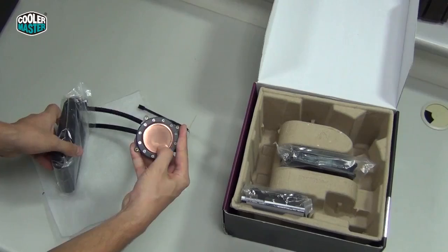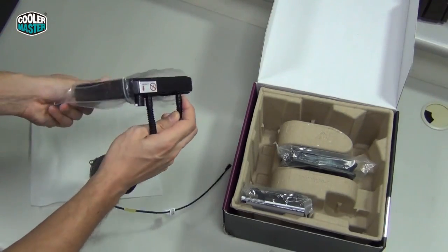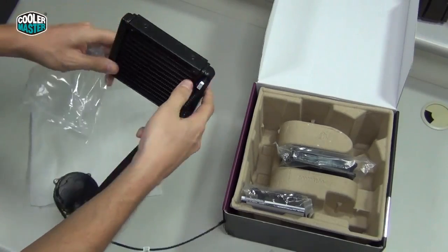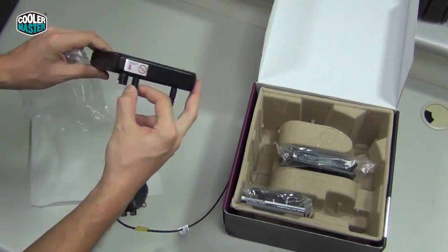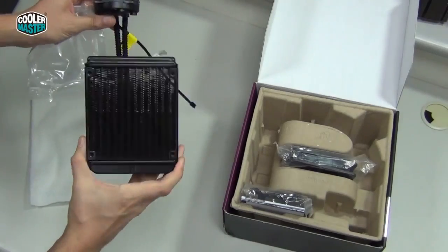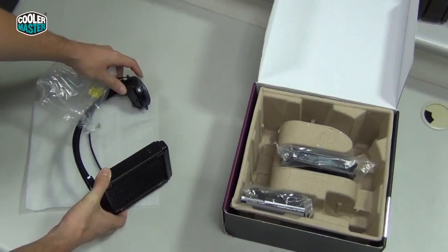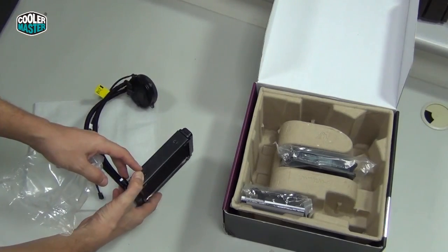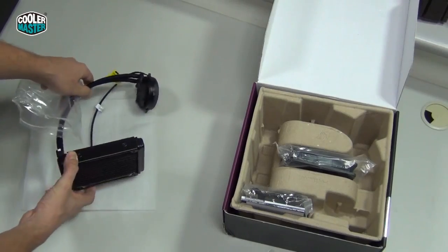You can see the copper cold plate — very flat. And here we see the radiator. This is where it gets filled at the factory and sealed. It's a 120mm radiator and it's pretty slim, slimmer than other radiators, but the performance is actually pretty good — you'd be surprised.